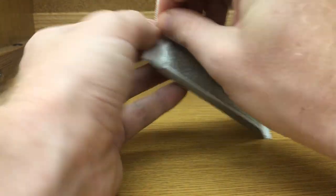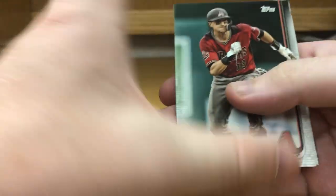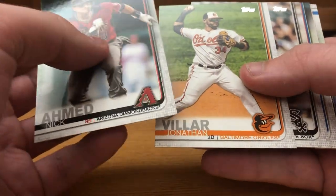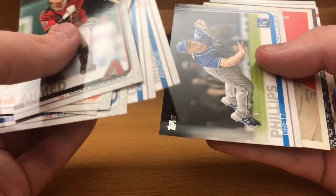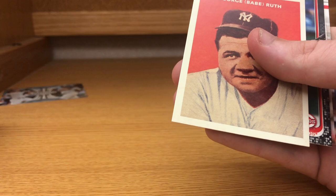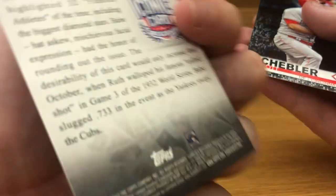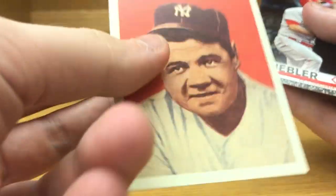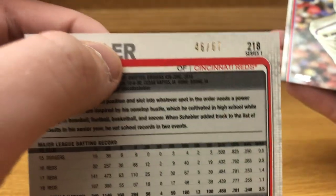All right, last stack. Nick Ahmed, Jonathan Villar, Carlos Rodon, Francisco Lindor, Kevin Guzman, Andrew Miller, Brett Phillips. This is interesting right here — George Bay Buth. Oh, iconic card! Oh, and here is a Scott Schebler black parallel — or camo parallel — out of 46 of 67. That's nice, definitely interesting.